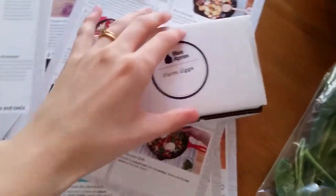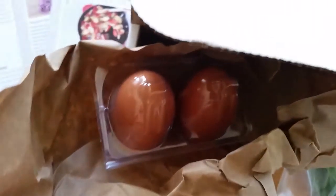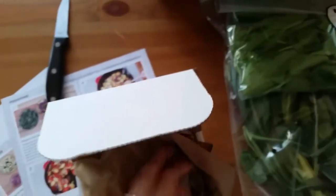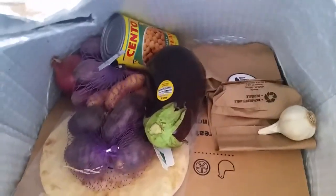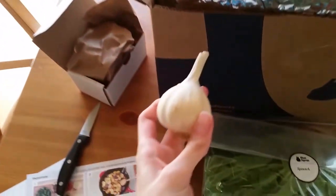It even comes with eggs. You can see they come in a little cardboard box wrapped in ground paper — there are my two little farm eggs. There's one lemon, which is cold. I don't see where the ice packs are that are keeping everything cold. One garlic.